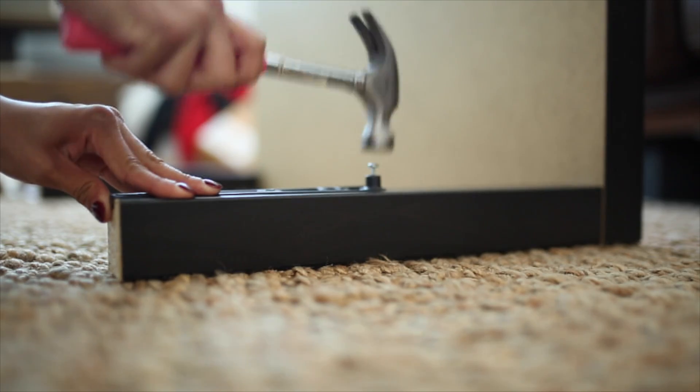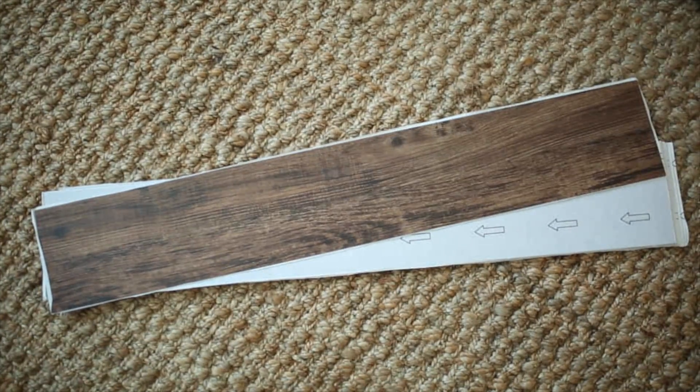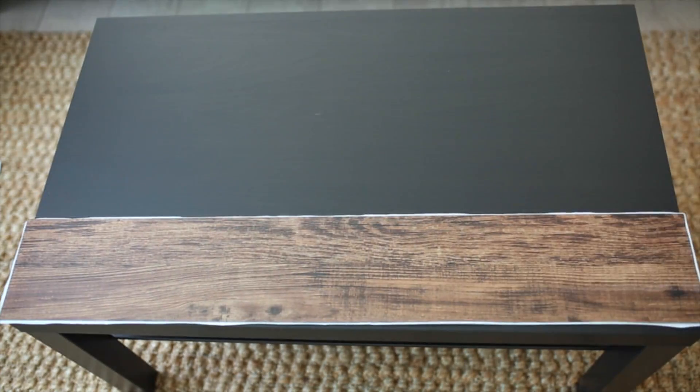Then you're going to go in with a little stencil and create a hole, and then put on these brackets. For the next step, we're using peel-and-stick vinyl — I will link down below the exact ones I used — which comes from the flooring department of your local hardware store.